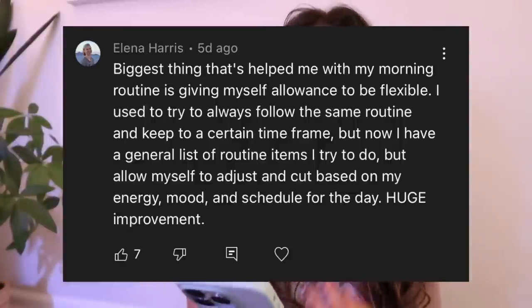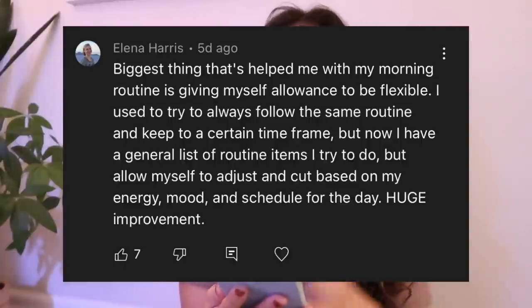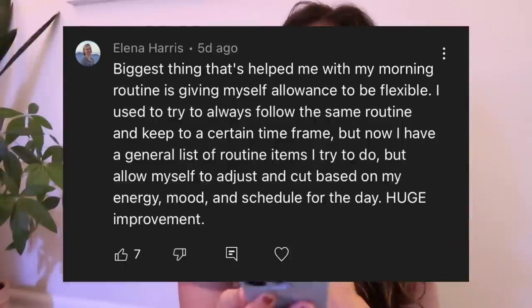I'm going to end today's video by trying out a new thing — a comment of the week. I went back to my 7 a.m. morning routine video from last week. I love this comment from Elena Harris: 'The biggest thing that's helped me with my morning routine is giving myself allowance to be flexible. I used to try to always follow the same routine and keep to a certain time frame, but now I have a general list of routine items I try to do and allow myself to adjust and cut based on my energy, mood, and schedule for the day. Huge improvement.' I adore this concept because some days we have different needs, and it's nice when you give yourself the flexibility to actually listen to what you need rather than just going through the motions.